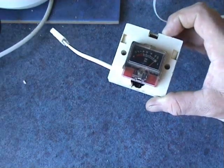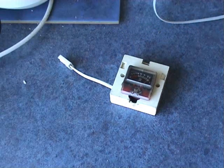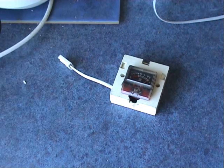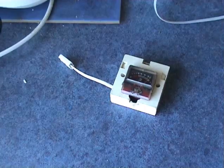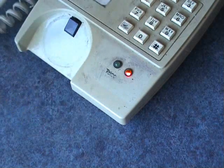Cost is basically zero. Inside it is a bridge rectifier, a resistor, and the meter itself. Another handy feature is a visual LED indication.